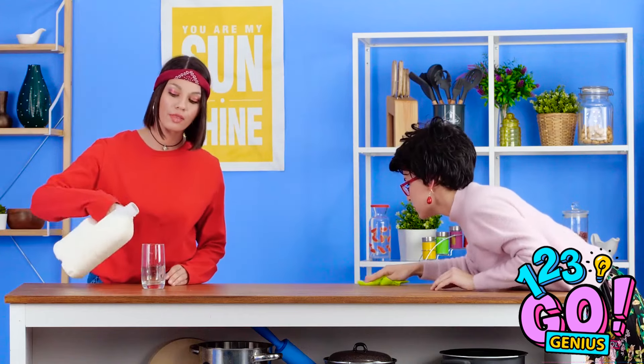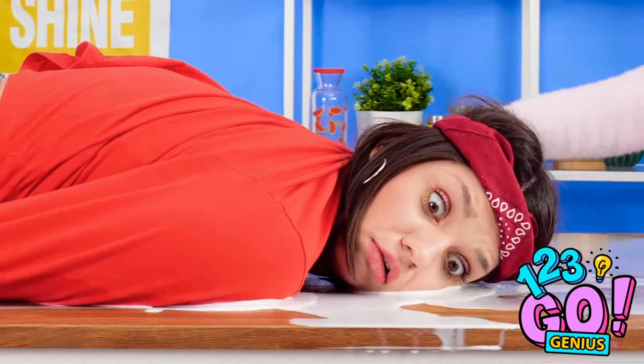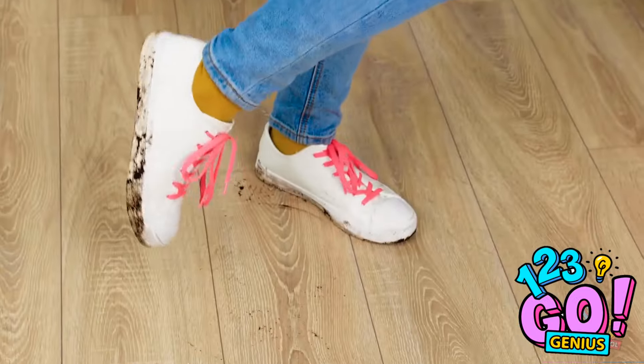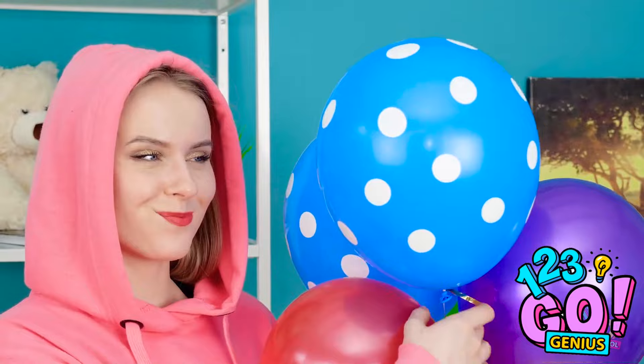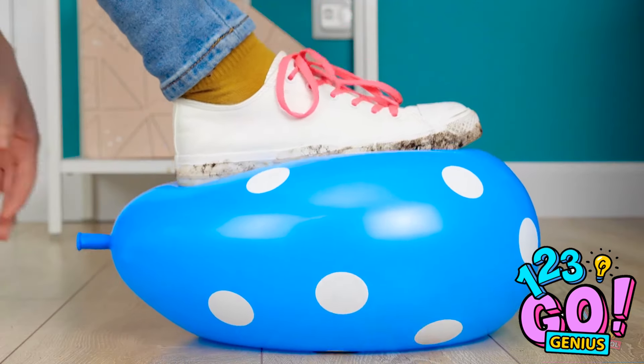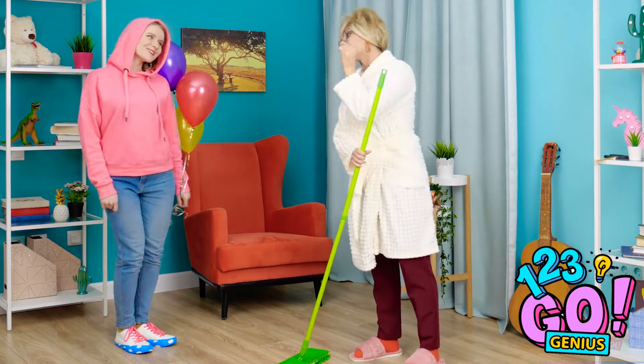Whether you like it or not, making your mom angry is unavoidable. Next time your mom sends you a death glare, throw one of these DIY home hacks into the mix! What swamp did you walk through to get here? Oh, I just cleaned the floors! Take an inflated balloon and put your dirty shoe on top as it deflates. Once all the air's out, you'll have fresh shoe protectors — because mud-free is always the way to be, right, mom?